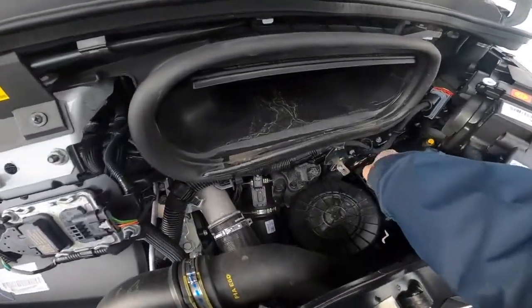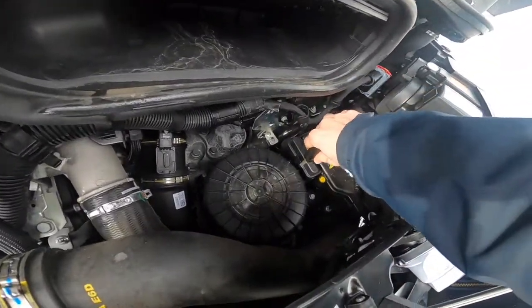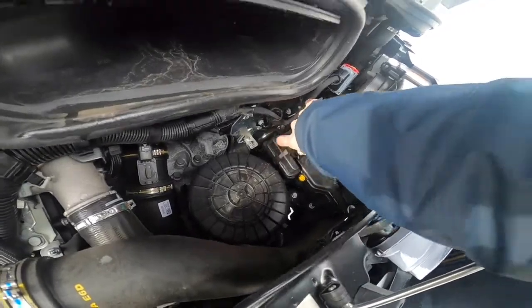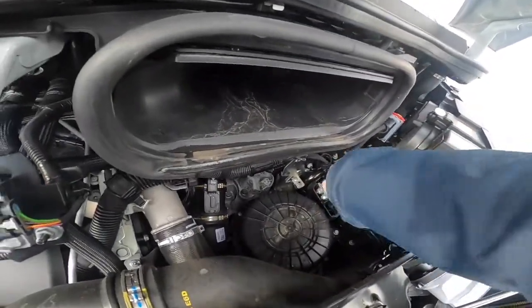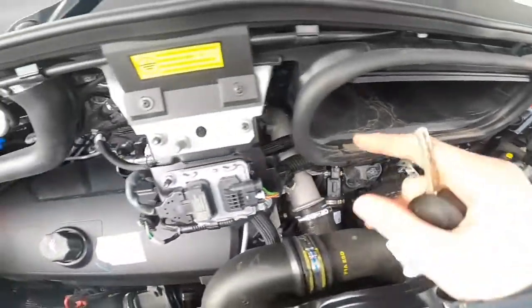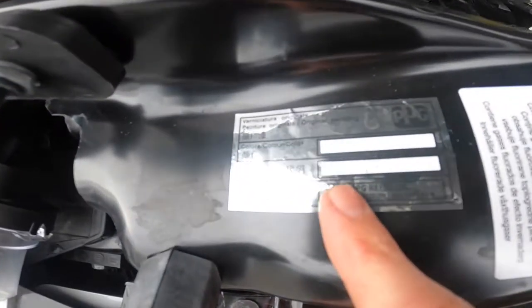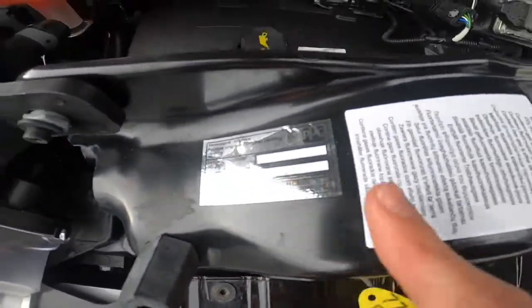If you ever needed to jump start the vehicle, lift this cover up by putting the key in here and lift it up. Put the positive — whether giving or receiving a jump start — onto that contact there, and then earth off here. Your paint code is on here, so if you ever need a touch up that's your paint code.